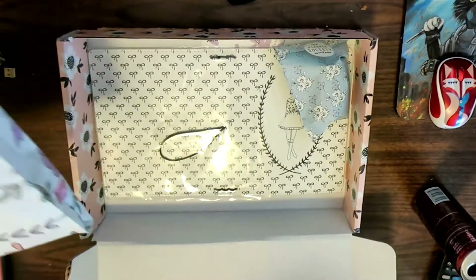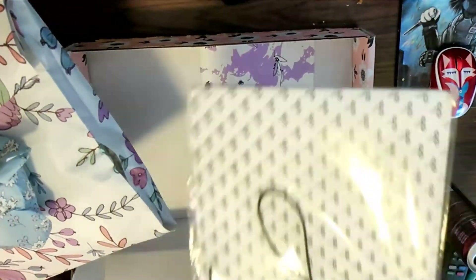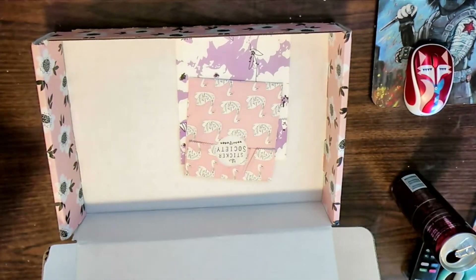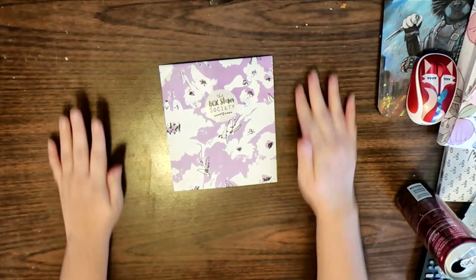So when you open it up, I have the main kit, the washi kit, the traveler's notebook, the sticker society, and the box sticker kit. Let's start with the box sticker kit.